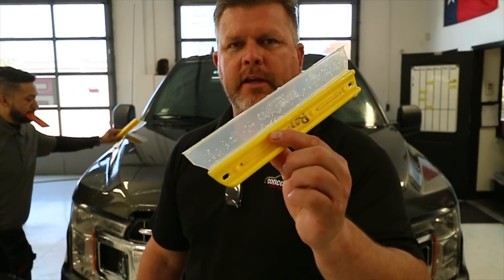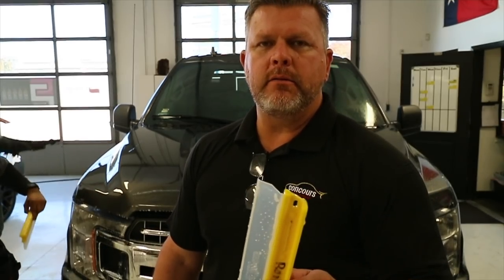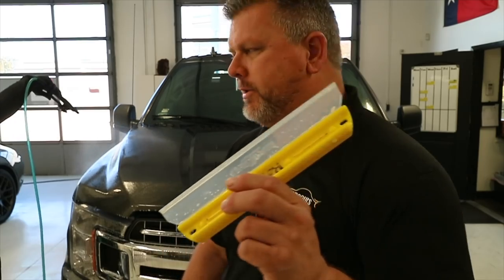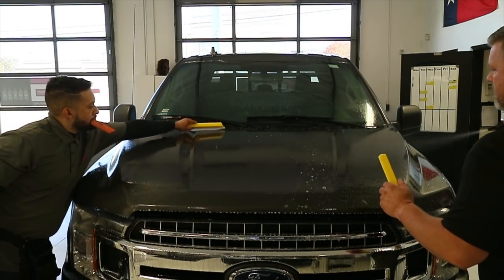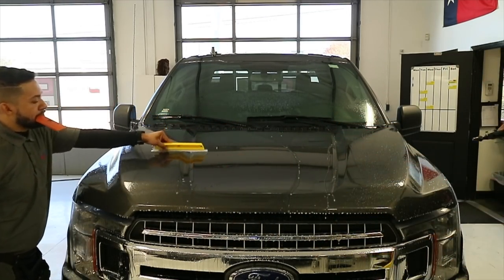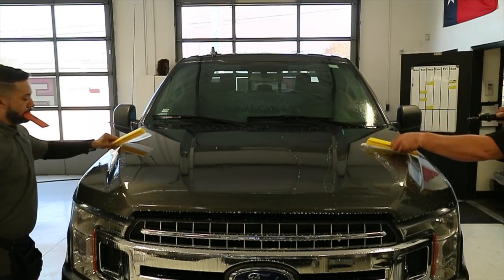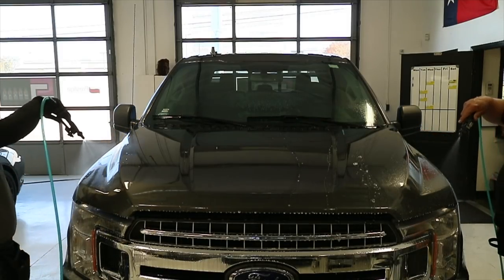Pro tip: we use these water blades. Anytime we do a panel — even a bumper — Alexis does it on the bumper too. You see him back here hosing it down and squeegeeing it. Alexis is a little more thorough than I am; he probably does it three or four times before we actually put the film down. This really does help out with debris.